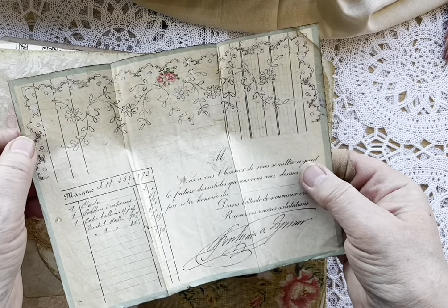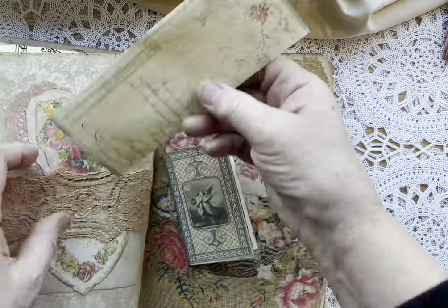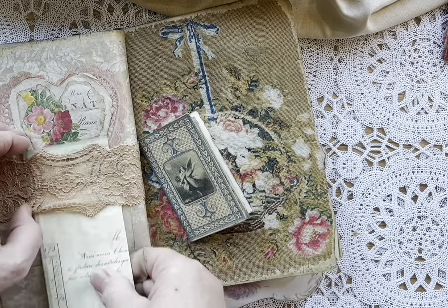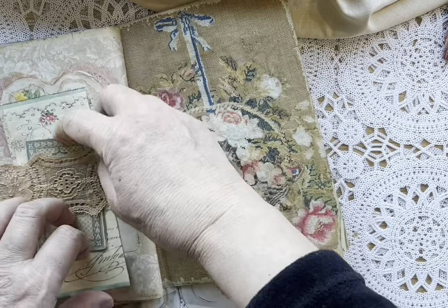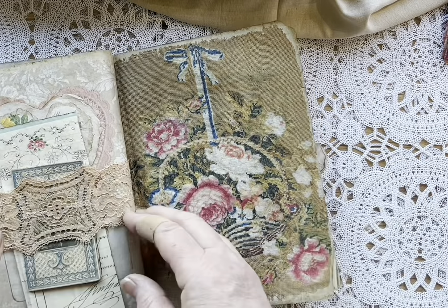I don't know where this came from, but I will find out. Isn't it beautiful? It's got so many feminine, romantic images on it — that will go in here somehow. And then this beautiful digital of a piece of antique needlework. It's also from Paper Cameo's kit.